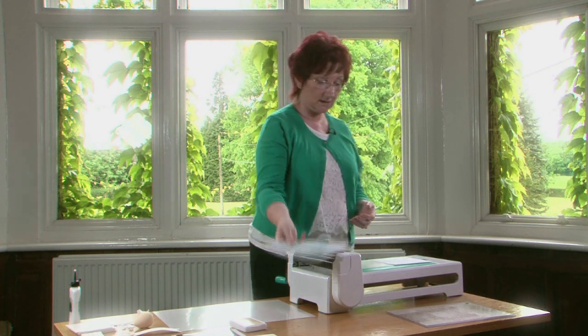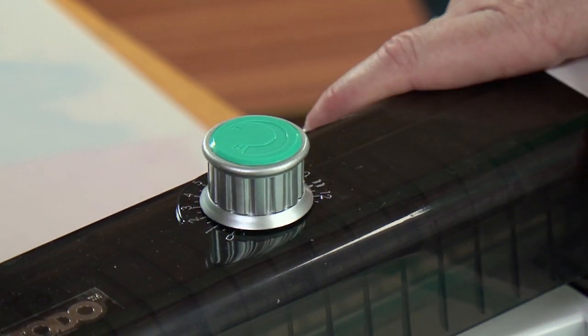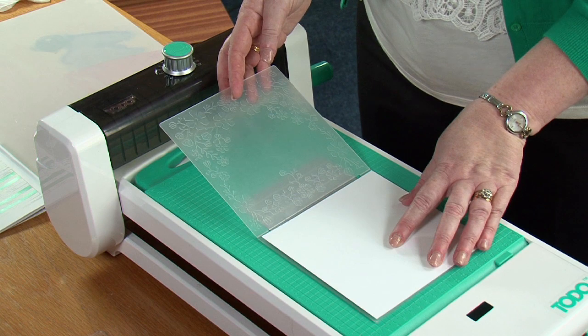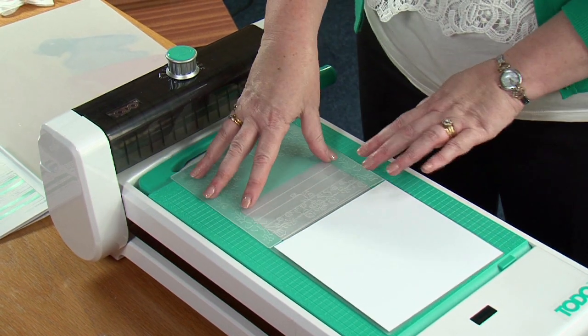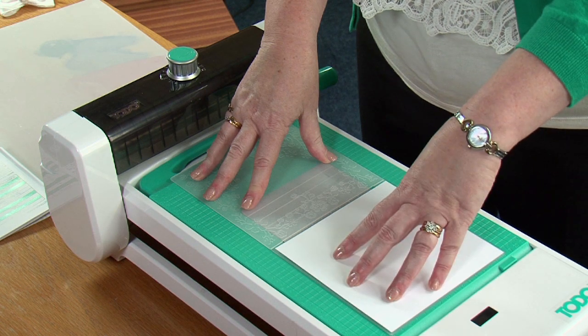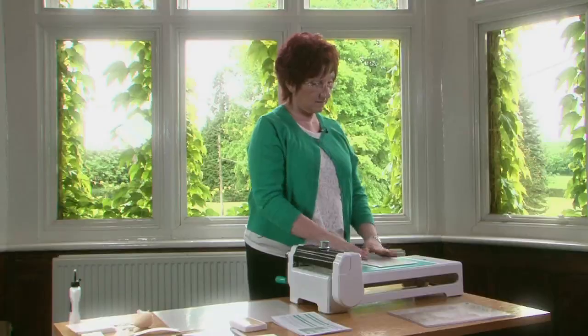You change the setting just by lifting the dial and moving it round. I'm going to set mine on six and a half and then you press that down. We've got a Toddo embossing folder here and I've opened it so that the raised pattern is on the right hand side and the debossed pattern is on the left hand side, and I'm just going to fold my folder over the top.